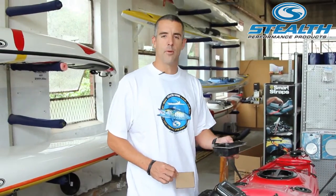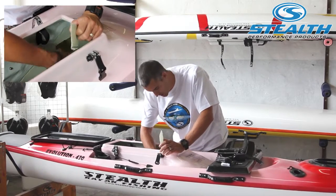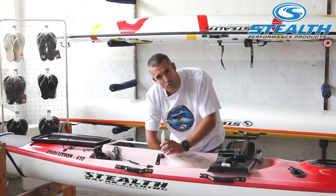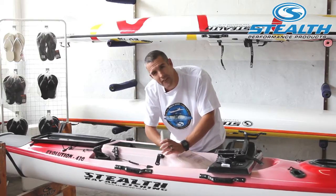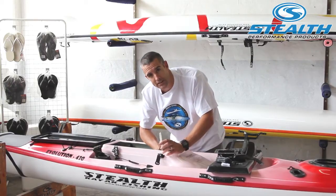In your battery box you will get a template which you'll use to mark where you're going to fit the battery box. You put the template and draw around it as you can see in the footage. All Stealth kayaks have a fiberglass fish box. We are cutting into the wall of the fish box to have access to the hull of the kayak, so we have direct access to the outermost skin of the kayak where we are mounting the transducer.